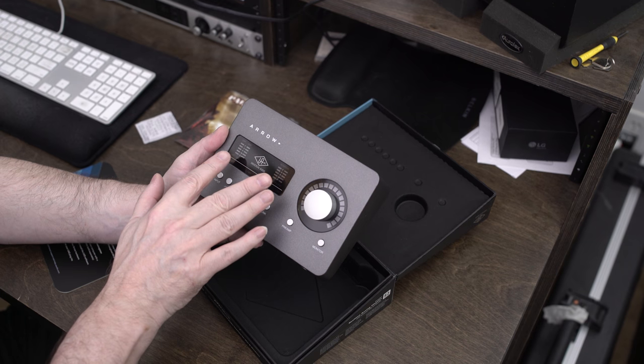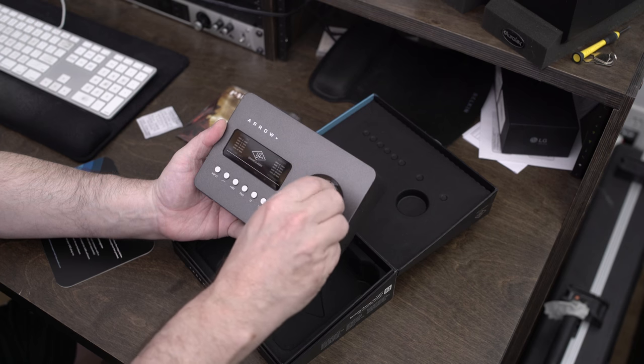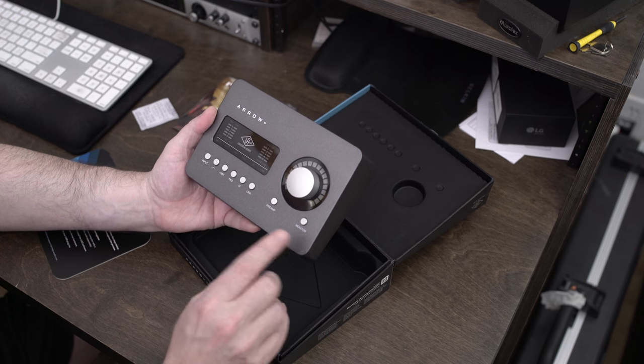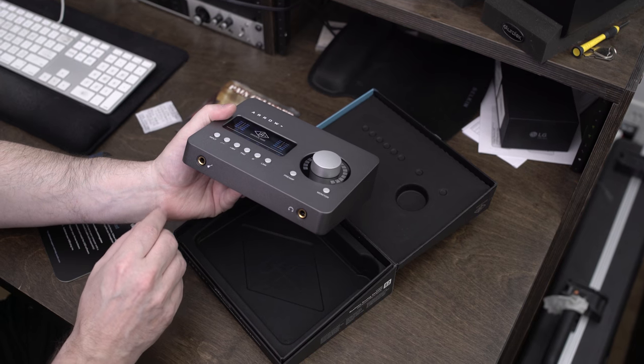Right here are all your meters for checking everything out when you're working — very clearly easy to see. There's a single knob here, and all of your controls are down here. You can choose your input, choose different things, and preamp your monitor. On the front you have your headphone jack and your input jack.